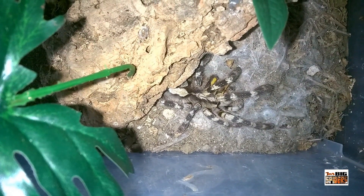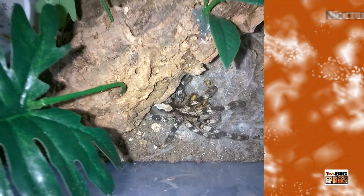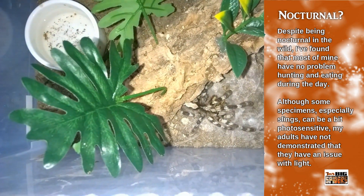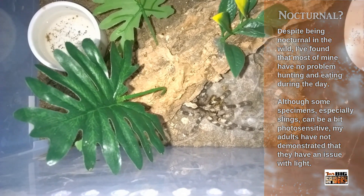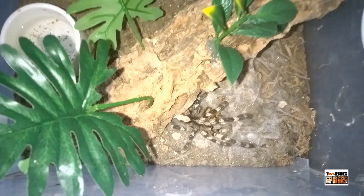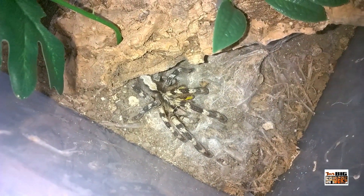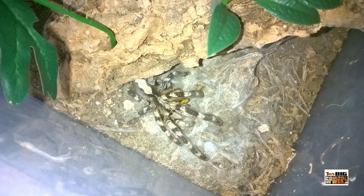These spiders are nocturnal; in the wild they emerge at nighttime from their dens, usually created in cracks and crevices in tree bark, where branches intersect, and sometimes at the base of trees. They hunt insects and in some cases a stray bird or even a bat. They're incredibly fast, partly due to being arboreal and having to snatch things out of the air. I've personally seen mine grab crickets right out of the air, and it's incredibly impressive to witness.